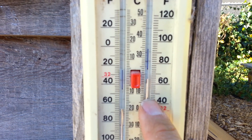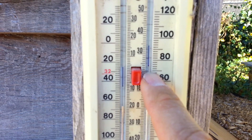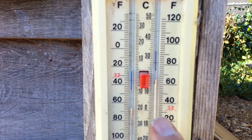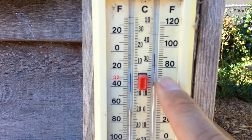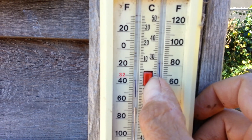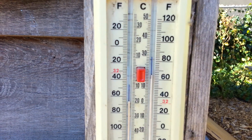The maximum temperature since the last time we reset it was 75. You read the bottom of the blue markers. And then to reset the markers, you press the red button.